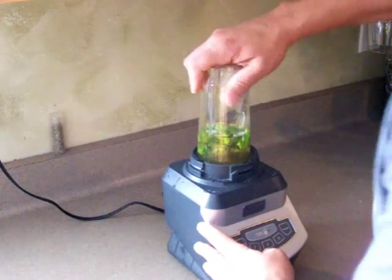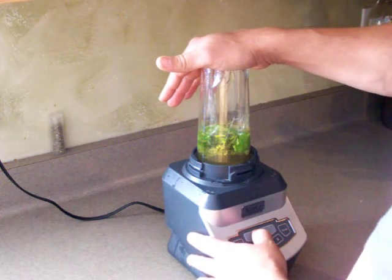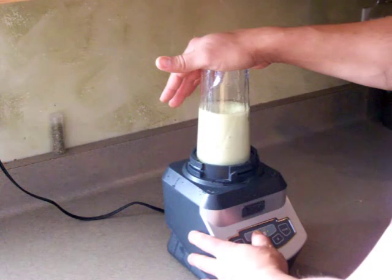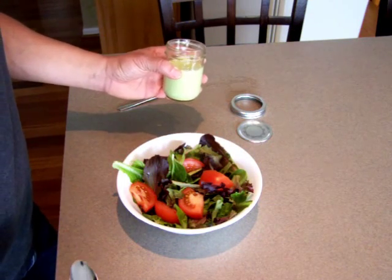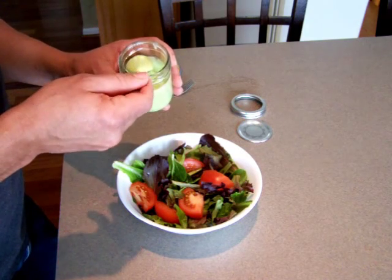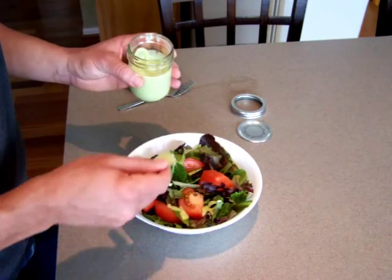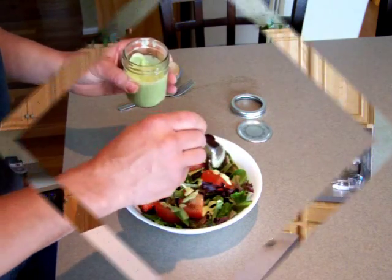I'll put the top on my blender, lock it in to my Ninja and let her go. After you've blended it for about 30 seconds to a minute, I put it in a mason jar so I can seal it up. You want to put about one to two tablespoons on your salad — that's about a serving.